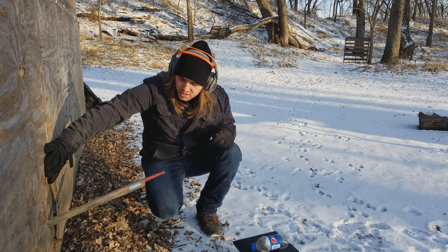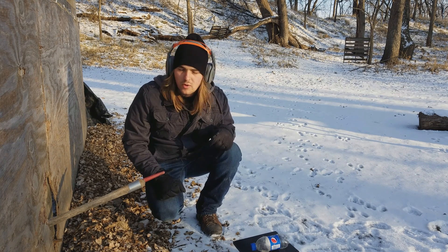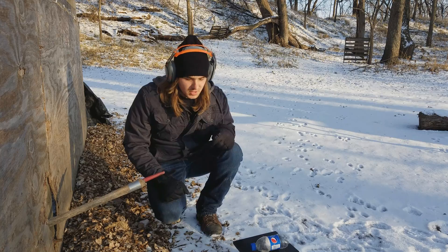For some reason the grill igniter wasn't sparking — there must be a loose wire or something. I'll have to fix it later. So I guess we'll have to revert to ignition source number two. There's a little hole in the wall here, so I've stuck my candle through there, and I should be able to ignite everything while being protected behind the wall. So let's do it.